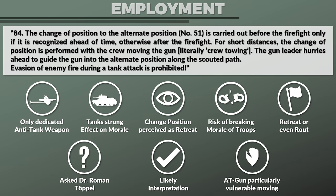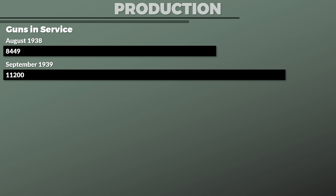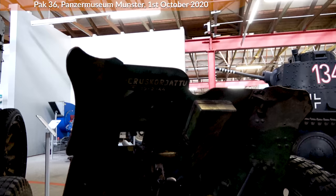Finally, let us look at the production. For the pre-war period I did not find production numbers, but numbers on existing guns in German service. In August 1938, according to Fleischer, 8,449 were in service. In September 1939 Hahn notes that 11,200 were in service. Wartime production was generally low: in 1939, 1,229 were produced; in 1940, 2,730; in 1941, 1,365; and for 1942 a mere 32. Yet the production of replacement barrels was continued, and assuming the markings on the Panzermuseum Munster gun are correct, this gun was likely still used in 1944.